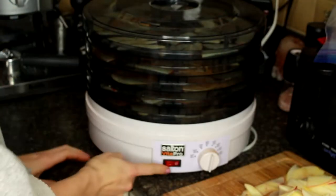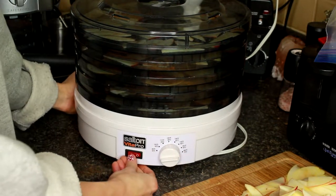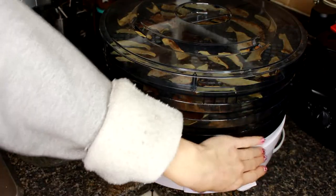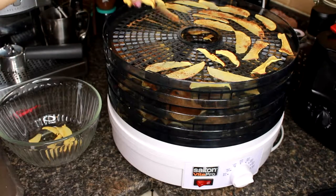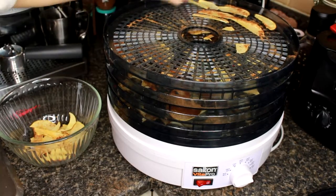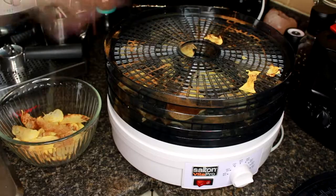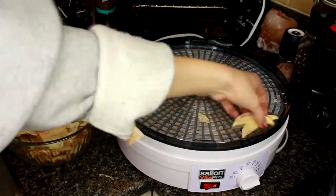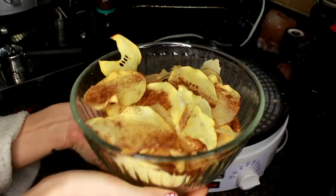Now we're just going to pop the lid on, crank it to our highest heat setting which is 160 degrees Fahrenheit, then turn it on and leave it for a couple of hours. The apple chips are done and we're just going to start peeling them off and popping them into a bowl. That is what our big bowl of apple chips looks like now that they are all dehydrated and ready to eat.